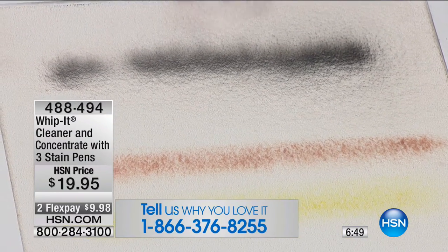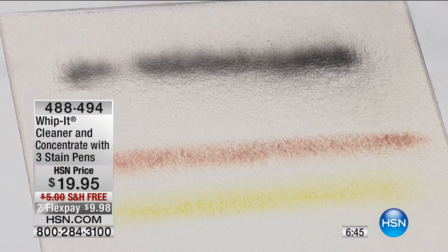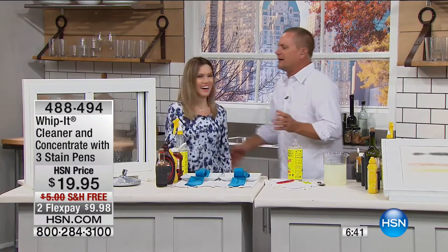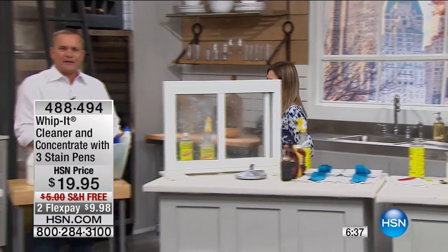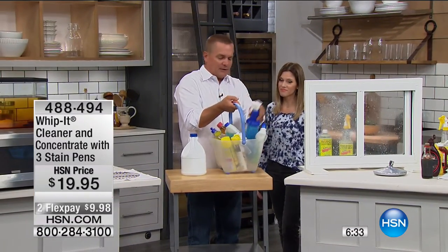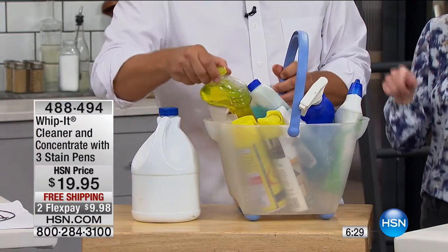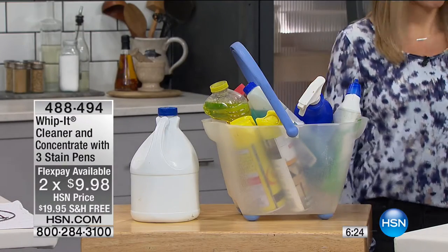You just sprayed black spray paint! We're going to let that dry. You're scaring me, John. But I'll tell you, Whip It will do way more work than — look at this. Is this what you have under your sink right now? A bucket full of grout cleaner, kitchen countertop cleaner, floor cleaner, laundry detergent — Whip It will replace all of this, and it does it safely. You don't have to worry about all those caustic chemicals.